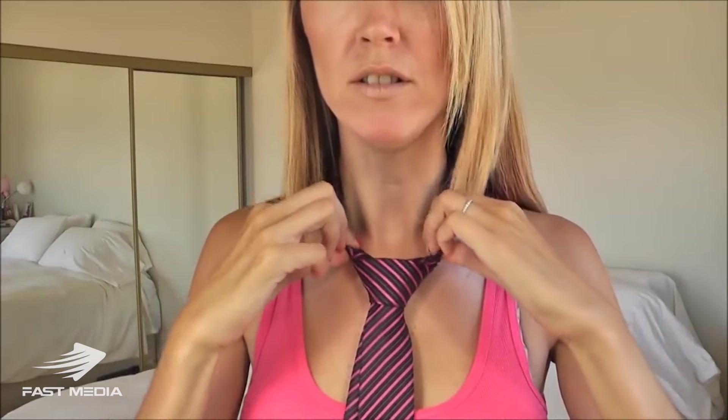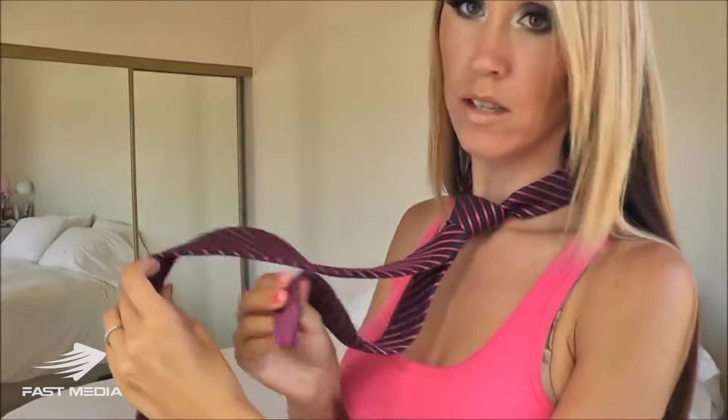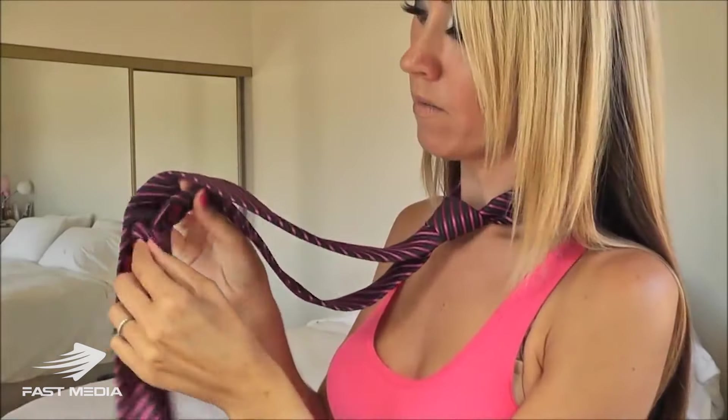Step number five: finish. I'm just going to adjust my triangle, and with both hands I'm going to pull the knot up the neckline. Just make sure everything is nice and snug and exactly how you want it. For the back side here, this little part of the tie just goes through the little loop there. And that is how you tie a half Windsor knot.